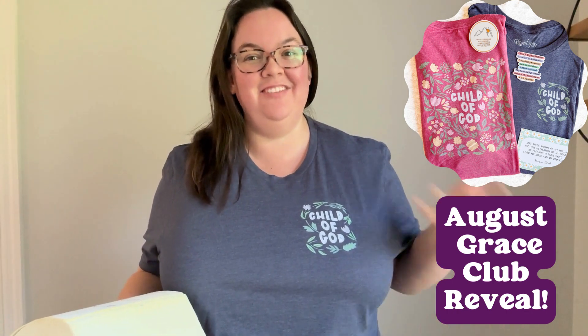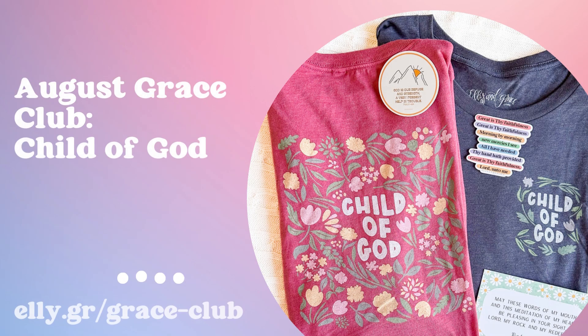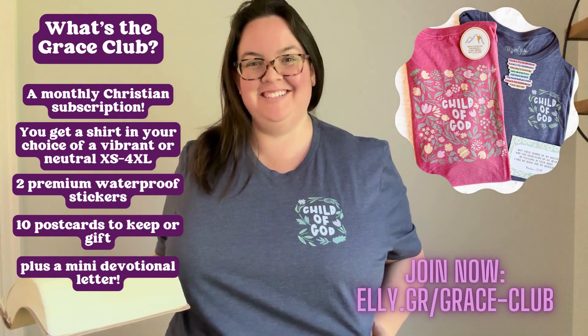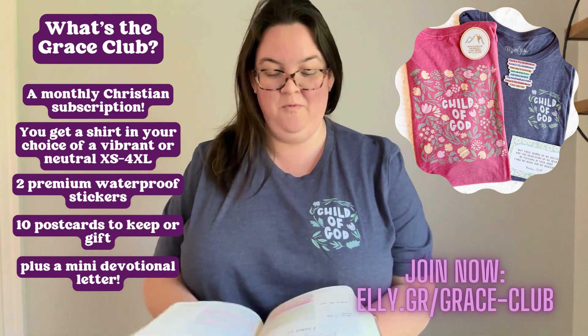I am very excited to share with you our August Grace Club tea. This is the neutral August Grace Club tea. This design is based on 1 John 3:1,